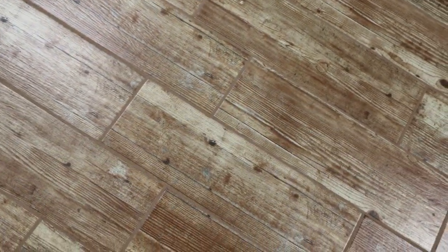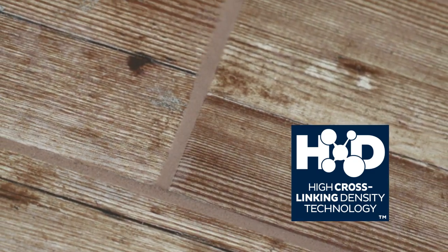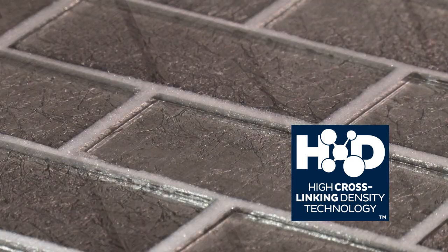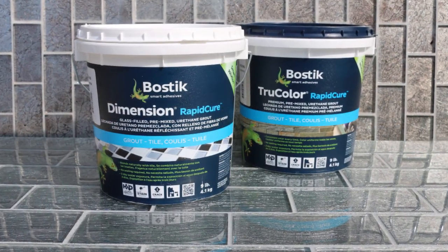You've done an amazing job, but of course you want it to last. While the grout can withstand light foot traffic after 24 hours, we recommend 72 hours for a complete cure. Bostick's HXD technology allows the resin to form a high concentration of cross-linking molecules, resulting in a larger, more unified polymer structure. This breakthrough in polymer chemistry creates a resin system which will provide toughness as well as water and stain resistance for years to come.